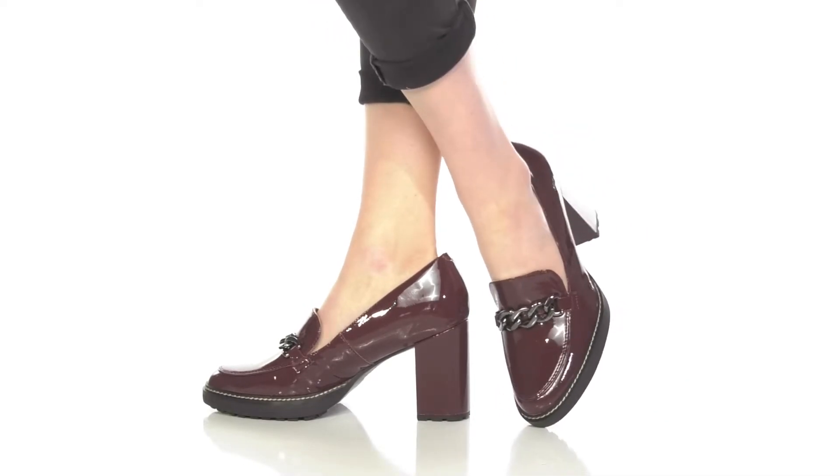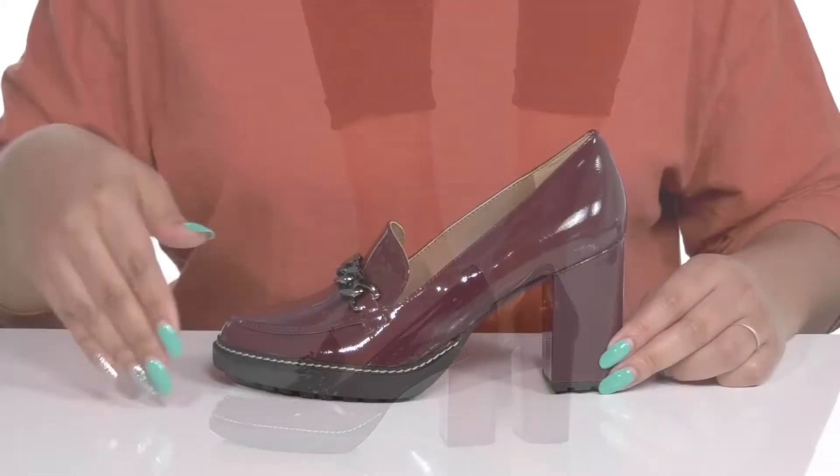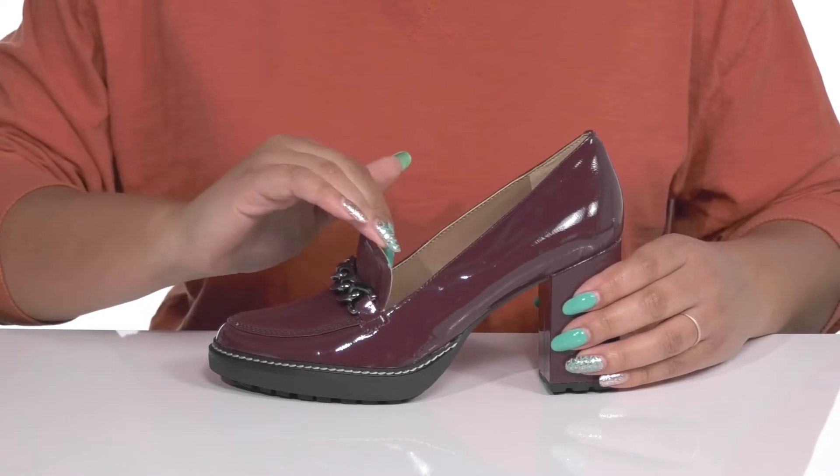Bring some style to your steps with these cute heels by Naturalizer. They feature a leather upper with an almond toe silhouette and a wide open collar that has notches on each side of the tongue for ease of movement and easy slip-on.